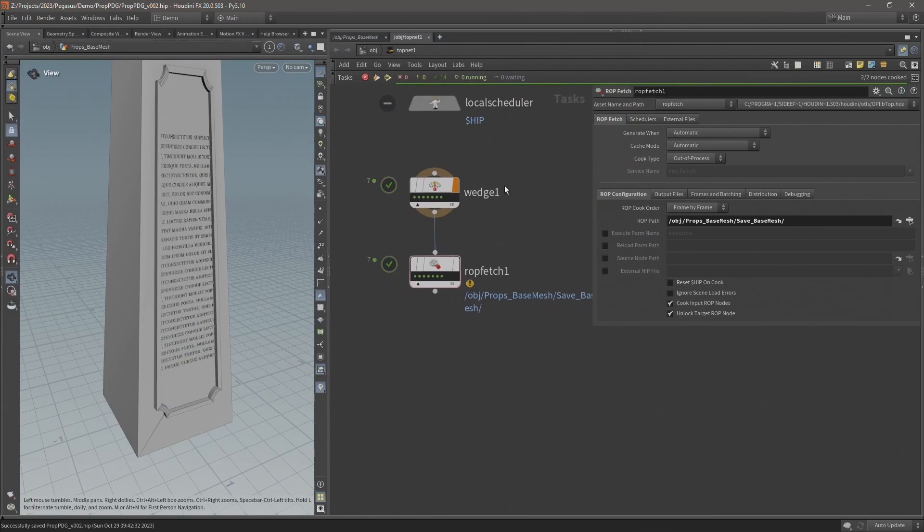With the base meshes prepared and saved, in the next video I'll move on to setting up the rest of the TOPS network that I'll use to load in these prepared base meshes and begin automating the process of generating the final game-ready assets.